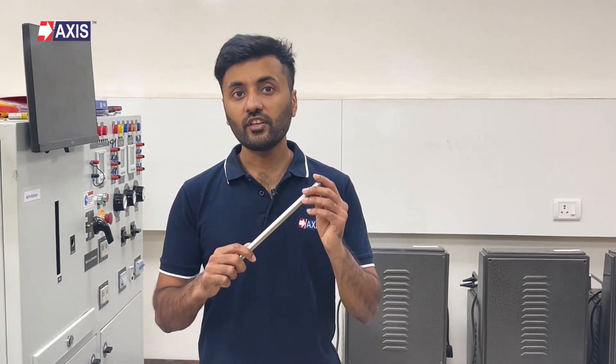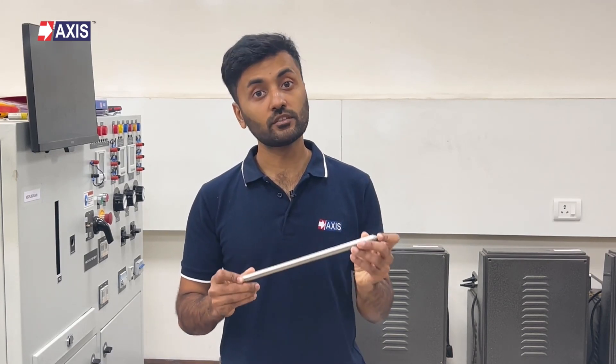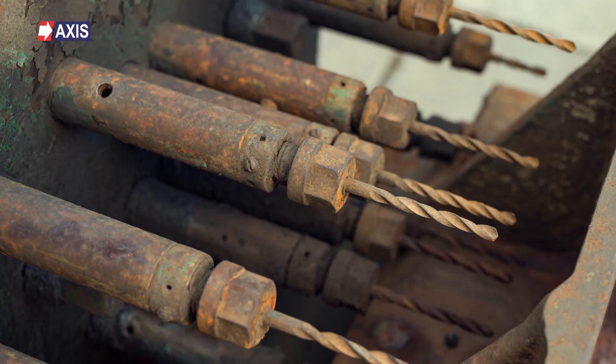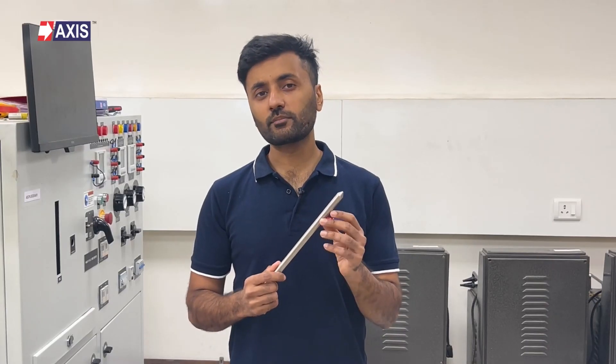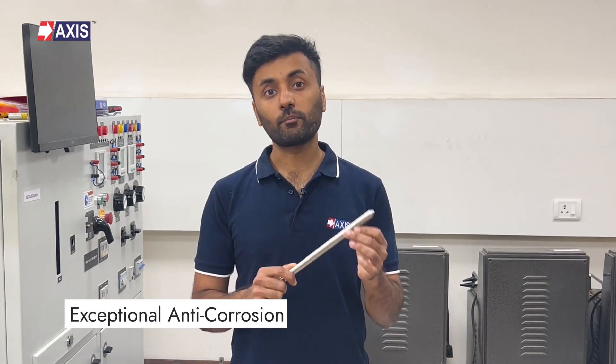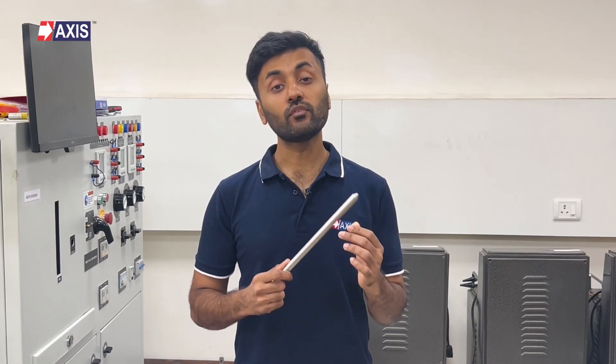Thirdly, stainless steel earth rods. These rods offer functionality similar to solid copper rods, but come with the added advantage of being more anodic. This feature makes them a preferred choice in environments where different types of metals are buried close to one another, minimizing the risk of galvanic corrosion. While these rods are generally more expensive than GI rods, their exceptional anti-corrosion properties justify their value for certain applications.